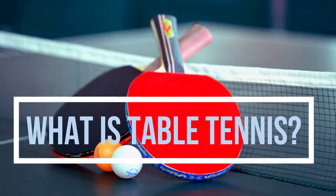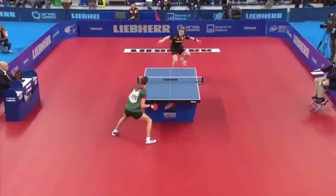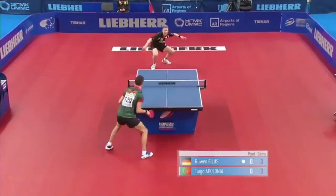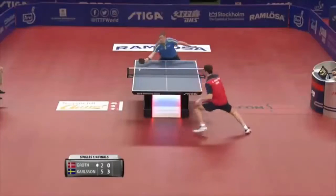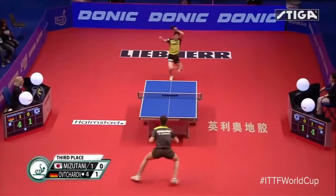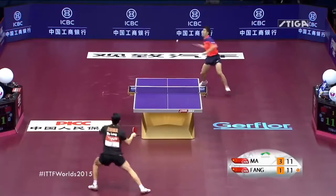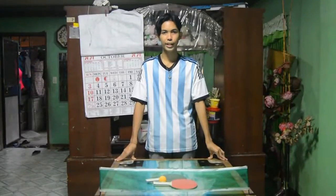Let me show you the meaning of table tennis. Table tennis, also known as ping pong, is a sport in which 2 or 4 players hit a lightweight ball back and forth across a table using small rackets. The game takes place on a hard table divided by a net. It is popular all over the world and highly organized as a competitive sport, especially in Europe and Asia, particularly in China and Japan.